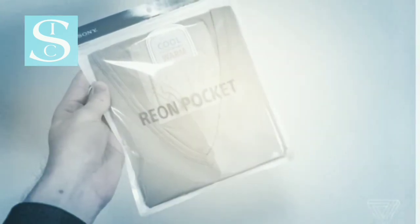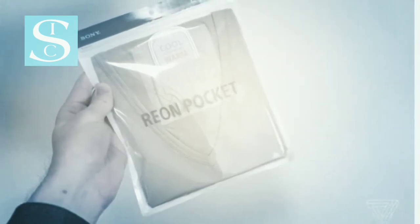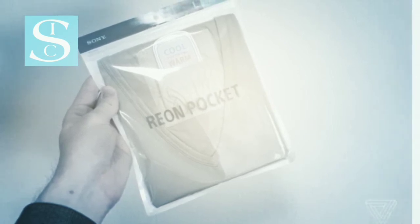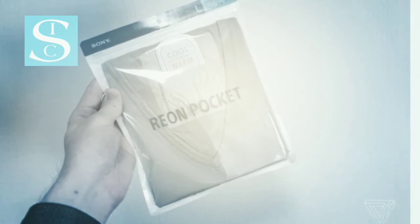I don't think my opinion on Japanese summers is particularly unusual, which is probably why Sony decided to go ahead with the Reon Pocket through its First Flight internal startup incubator slash crowdfunding platform.